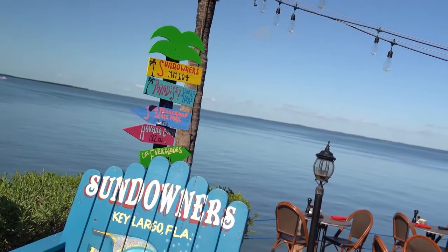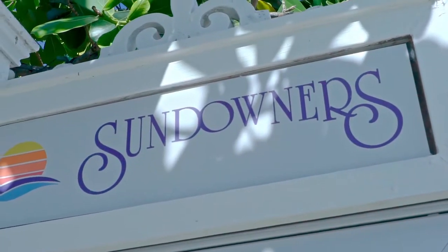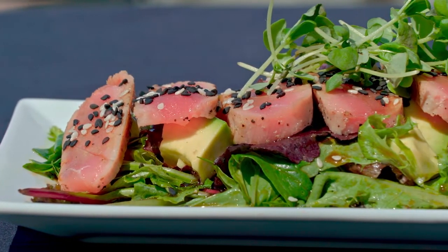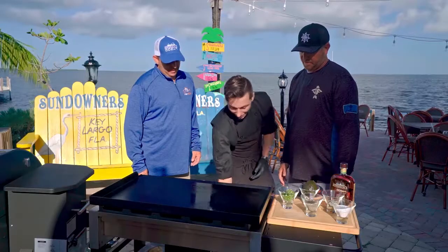Having worked up an appetite, the guys head over to the world-famous Sundowners restaurant in sunny Key Largo, Florida, to learn from Chef John how to prepare one of Sundowners' signature dishes: tuna tataki.